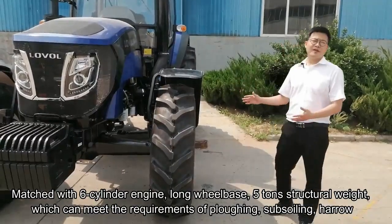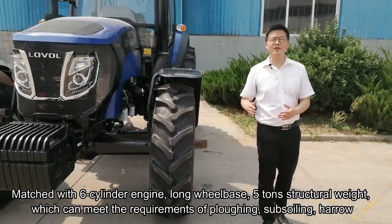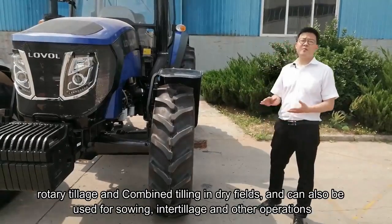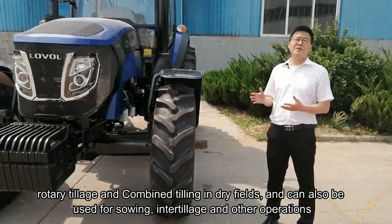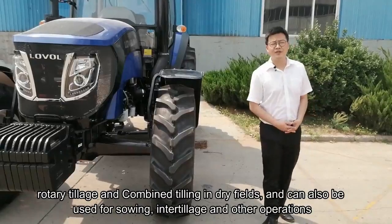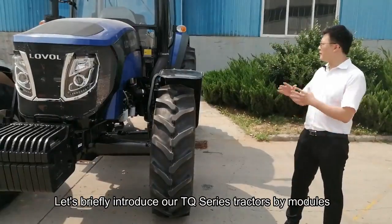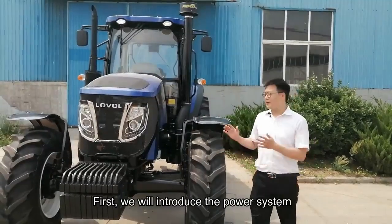The Lowell speed 5-ton structural width can be combined with tillage in the dry field and also used for soil tillage and other operations. Let's briefly introduce our TQ series tractor by the modules. Firstly, we will introduce the power system.